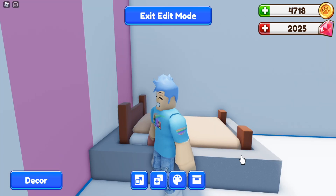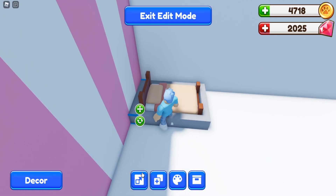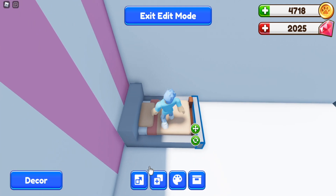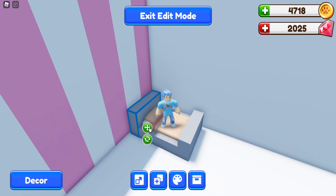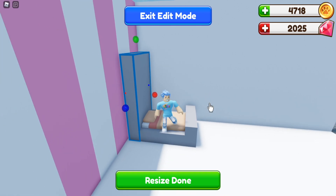Next I want to cover up the front parts of the bed to really make it look like a bunk bed. I'm going to resize these front pieces — drag this forward and put it above that part of the bed so it's in there. Do the same thing with this one down here: drag it through the wood and bring it up so you can't see it. Now this is kind of where you can design your bed however you want.